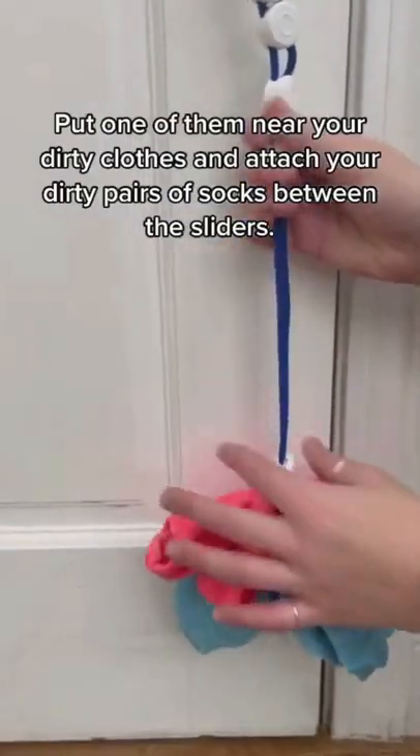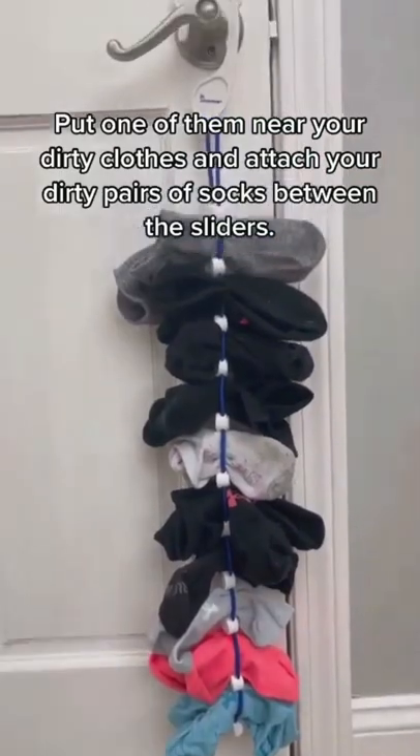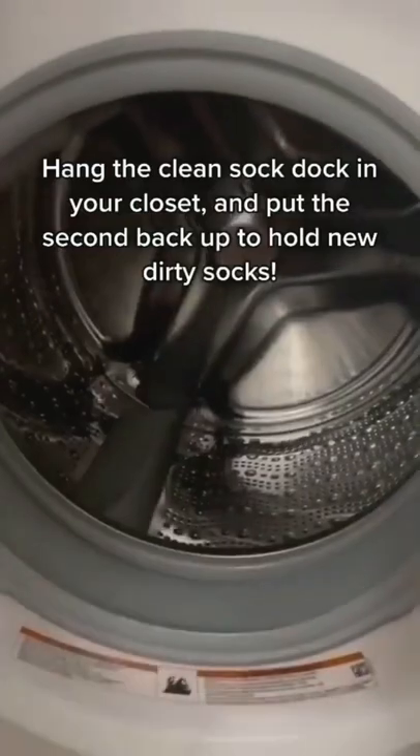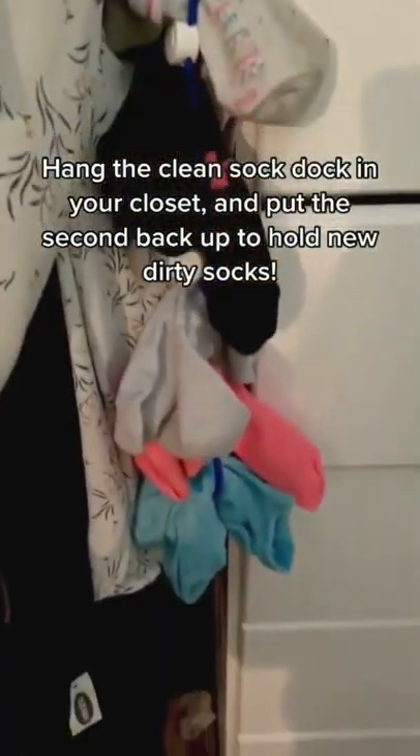Put one of them near your dirty clothes and attach your dirty pairs of socks between the sliders. When it's full, toss the whole product into the laundry with the rest of your clothes. Hang the clean Sock Dock in your closet and put the second bag up to hold any new dirty socks.